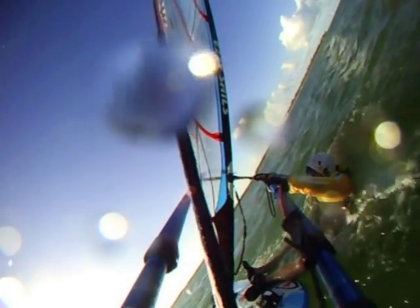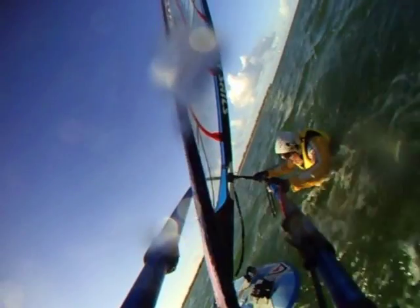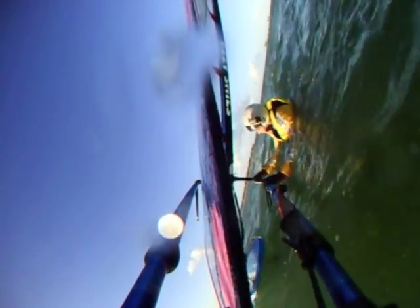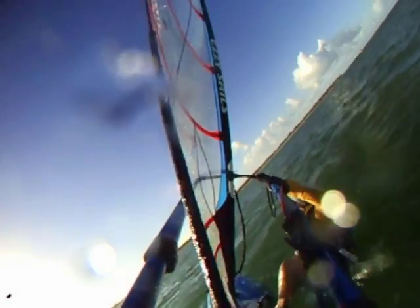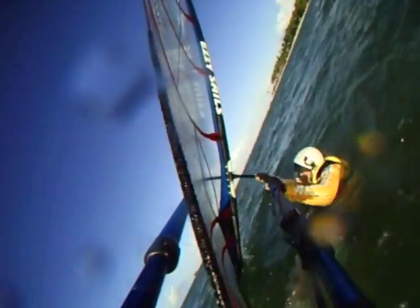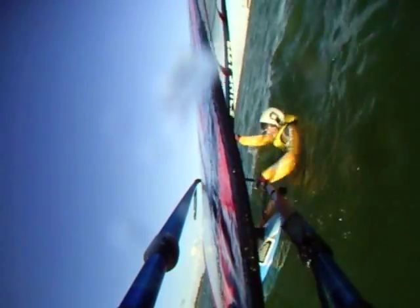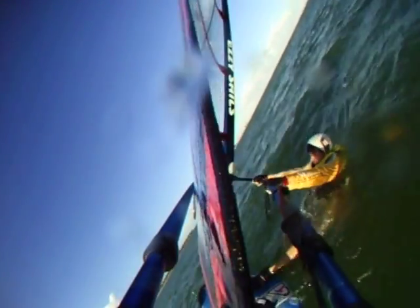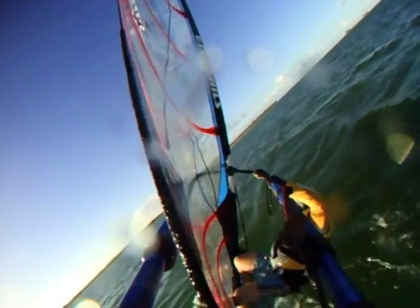Now it's time to apply what we've learned and practice waterstarting for real. Pick a day that's windy enough to get you planing, rig an appropriate sail, find a shallow area and practice. The first mistake you're going to make is pushing the board away with your back foot as you try to lift yourself up out of the water. Another common mistake is not positioning the sail appropriately so it's balanced when you sheet in — this causes it to become unstable as you lift up and it comes crashing down on you. You need to develop an intuitive feel for when a sail is balanced.